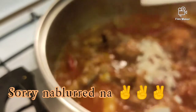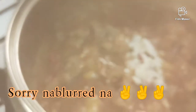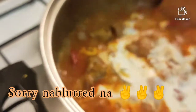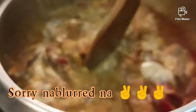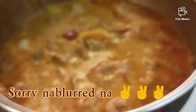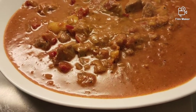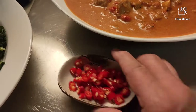Lagyan na natin ng almonds — 1 tablespoon. At ito yung half cup na cream. Then ready to eat! Sprinkle with parsley on top before you serve. Okay guys, this is ready — our chicken with paprika and bell pepper. So this is our dish for dinner!